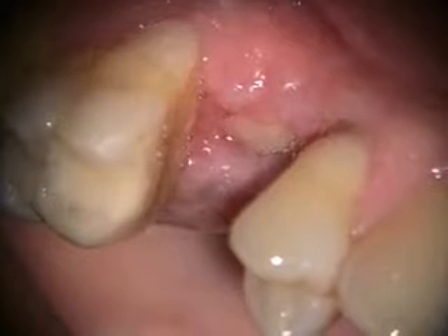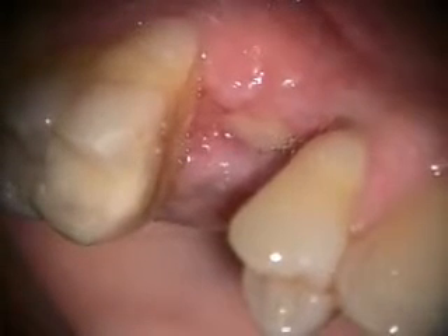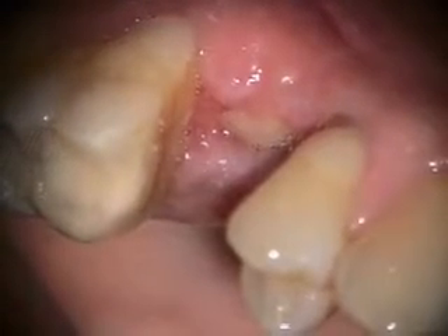This is the two-week healing of the implant removal and bone graft in the number four site, and we'll take a look at the x-ray next.